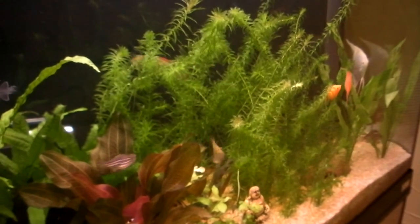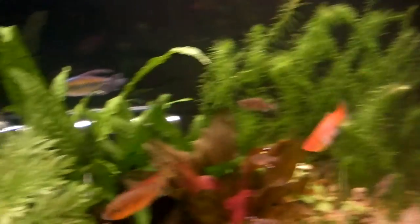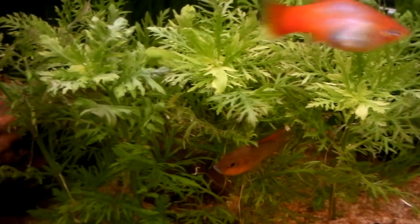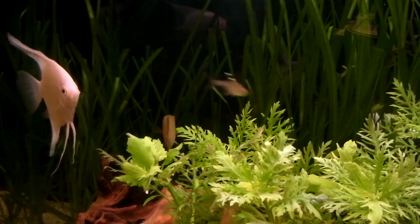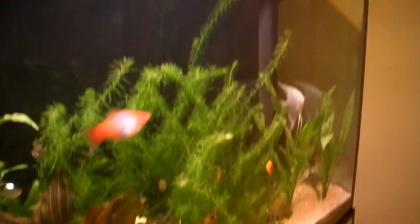My brother chasing the female here — they're going to be breeding in the next few hours I reckon. Well, comment, rate and subscribe.